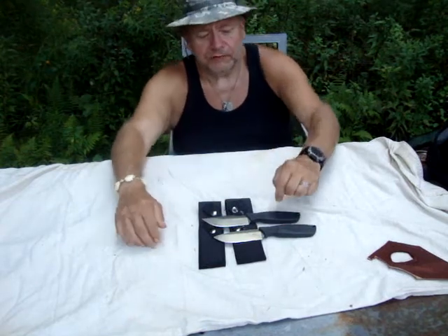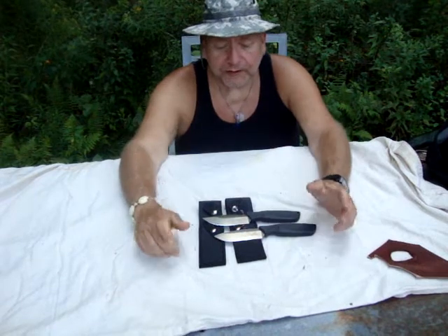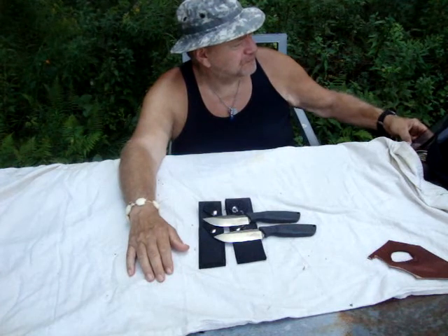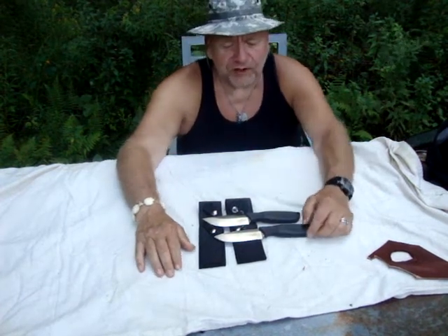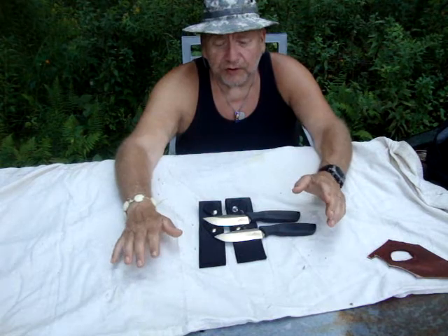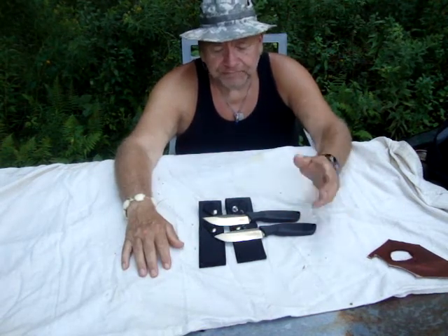The handles are synthetic overmolded rubber. They're full tang. That's the general specs. The cost of either one of these knives from the website is right around $55. You can probably find them online at a different price.